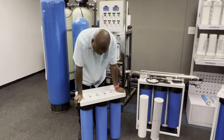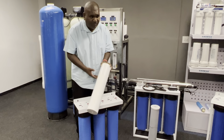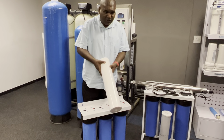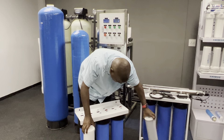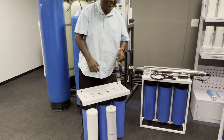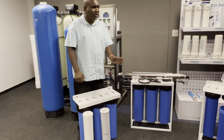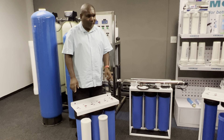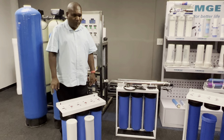The standard filter configuration is: two sediment filters and a carbon block filter. We normally put a five-micron filter first, then a carbon block filter, and then a one-micron filter at the end. So it's five-micron, carbon block, and one-micron.